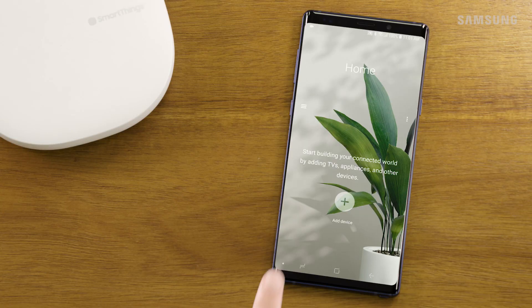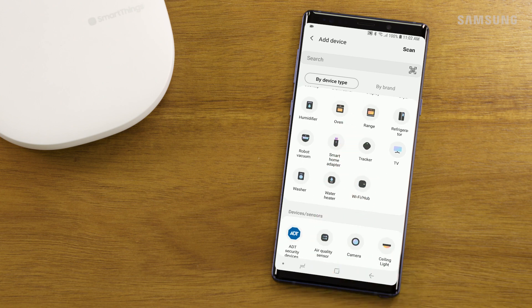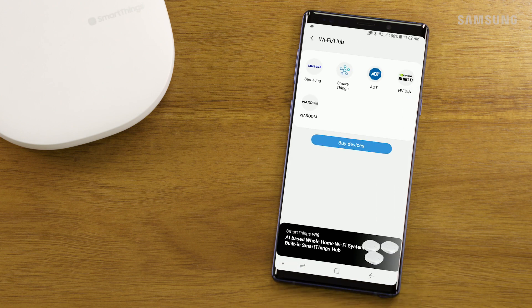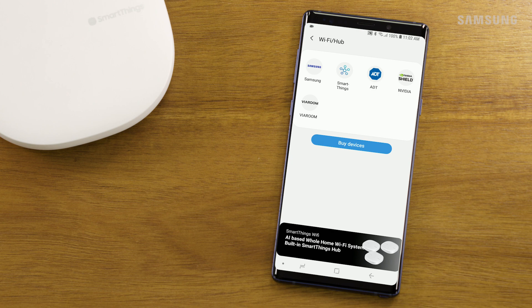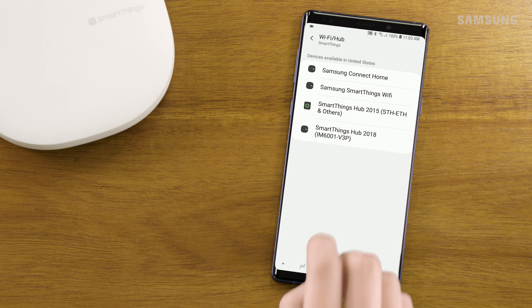To add your SmartThings Hub, touch the plus symbol to add a new device. Scroll down and select Wi-Fi/Hub in the home appliances section. Then select the brand of the hub you are trying to connect — we're setting up a SmartThings Hub. Now select the SmartThings Hub with your device's model number, which can be found on your device.